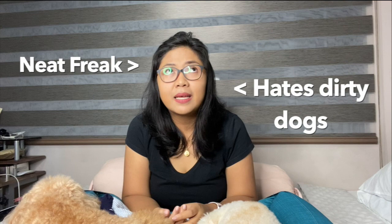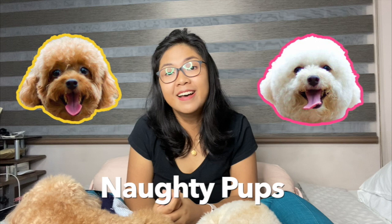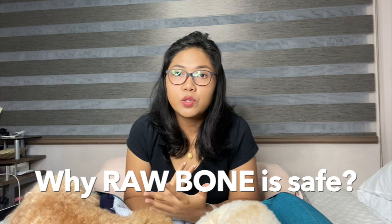Any vet, any holistic vet, any vet who supports all natural, and any book or articles online that you will see will always say that if you feed bone, the only safest one to give your dog is a raw bone. So I also give them raw bones, and my girls actually love it. But I don't like it very much because it's very, very messy. They will take it everywhere in the house — they carried it on top of the sofa and their beds. So yeah, not gonna happen again.